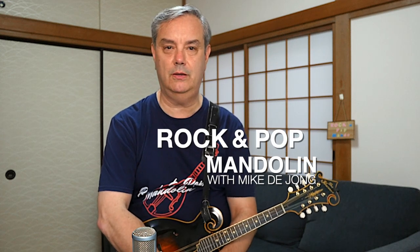Welcome to your site for learning classic rock tunes on this wonderful little eight-stringed instrument. My name is Mike Dijong, and in this video, we're going back to the mid-70s and a classic rocker from a band called Bad Company. This song is called Feel Like Making Love, and it's a fun song to play on your mandolin.